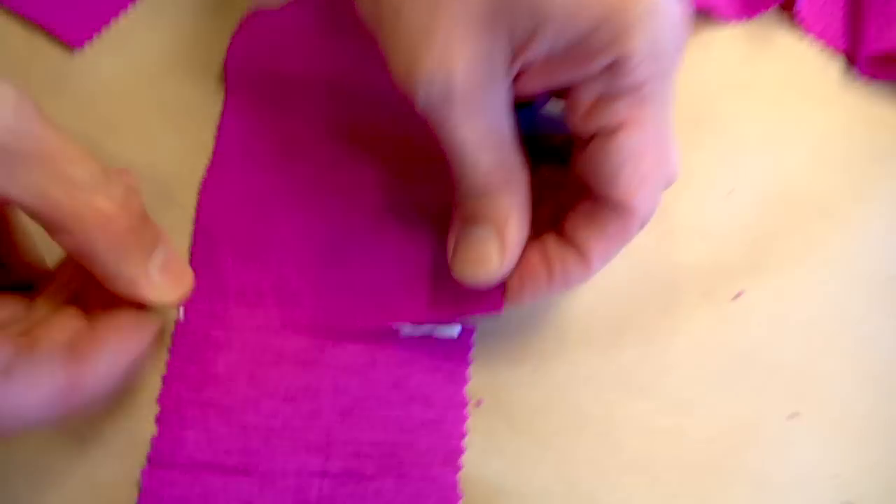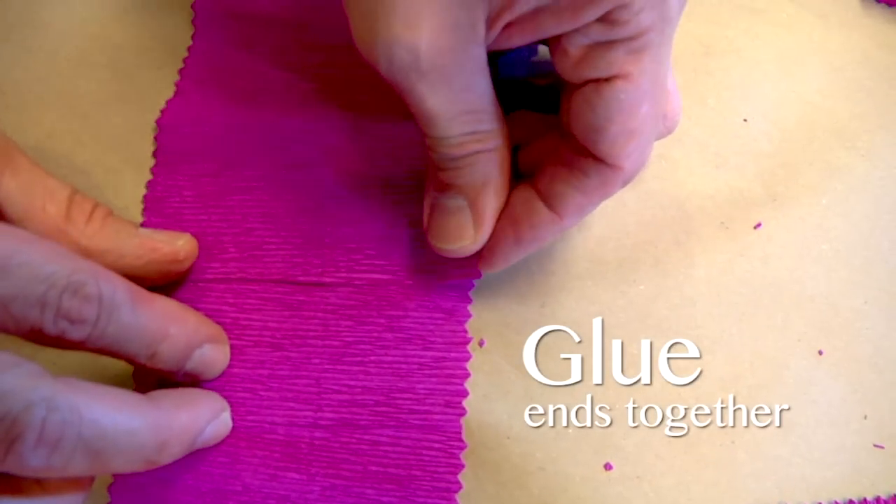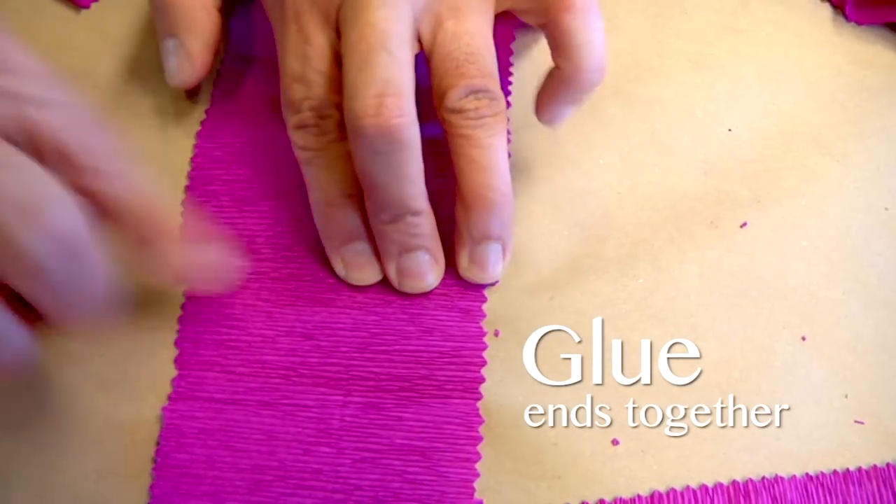If you'd like a longer garland, you can glue two strips of your crepe paper together at the ends.